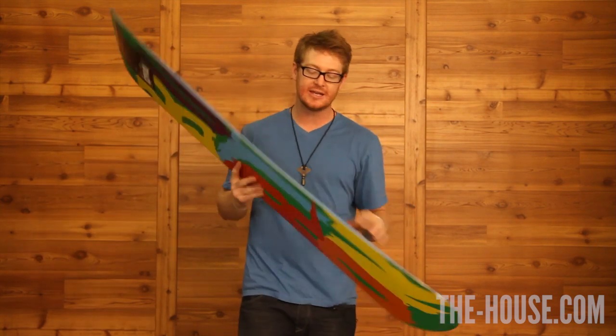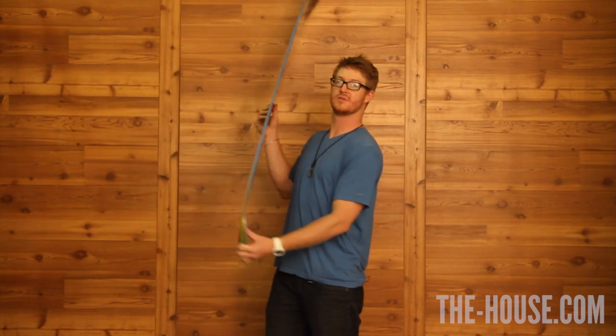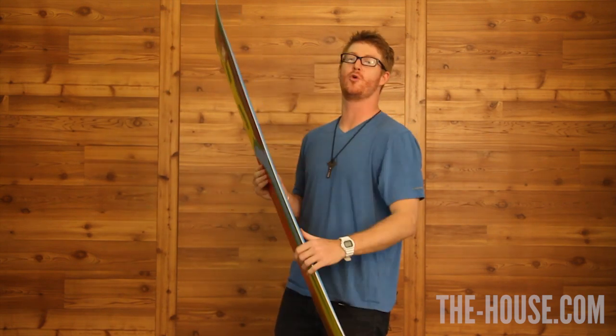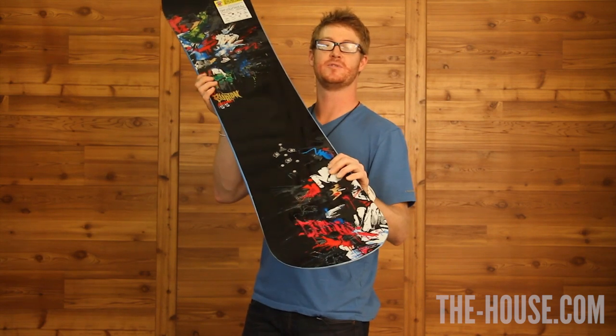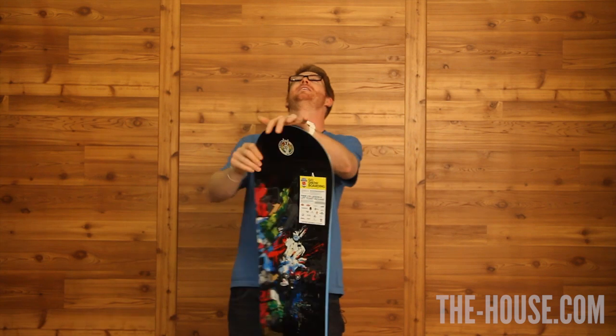It does have the indestructible 1040 slant wall. Slant walls that are 1040 are pretty much bomb proof, and that's why they put them in this jib-specific and park-specific board.